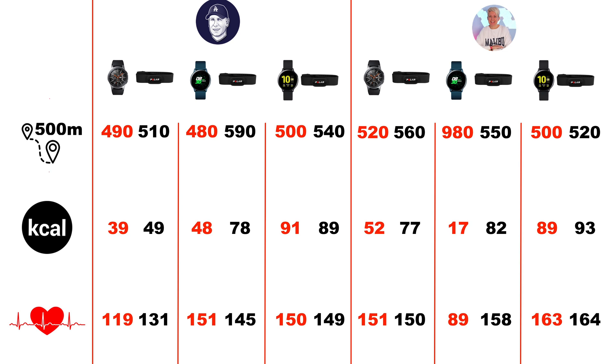Here we go — on the left hand side you have distance, calories, and heart rate. On top you'll see my picture and Tony's below, with the Galaxy Watch, Active 1, Active 2, and Polar Beat data for each device. When you look at the Active 1 for Tony, there was a major glitch — some odd things going on — with overall very different results compared to the other watches.